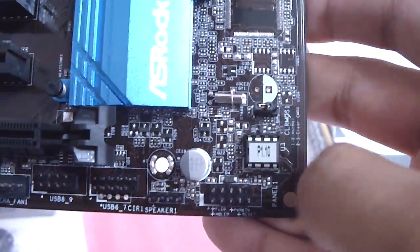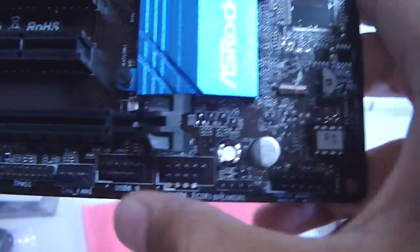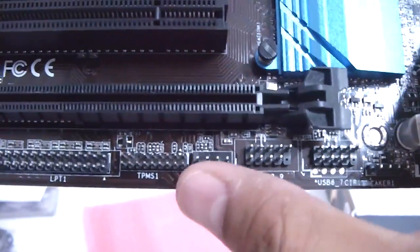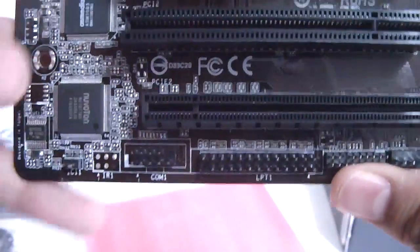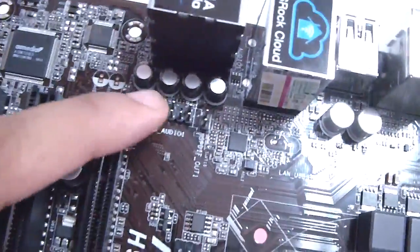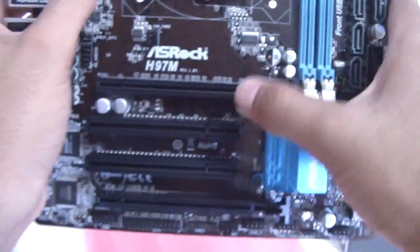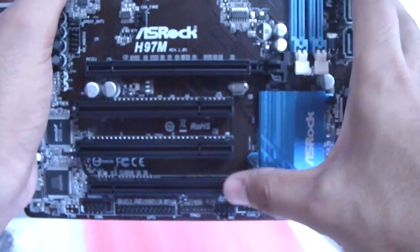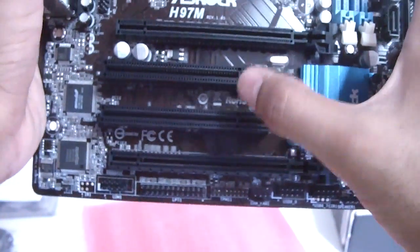Over here we have the BIOS chip. We have front I/O, speaker header, USB 2.0 headers, chassis fan header, and some headers I'm not sure about, plus COM ports. HD audio is located behind the audio output at the back of the motherboard. It supports CrossFire via these two PCI Express slots — this one is 16x and this one is 4x — with two PCI slots in the middle.